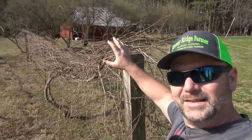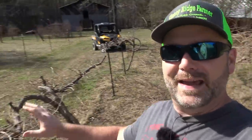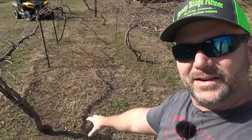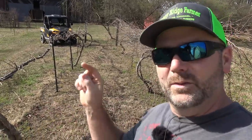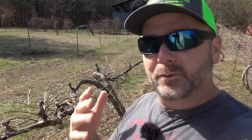So we've gone from unmanageable disaster — and again, this is one year's growth — to manageable disaster. You can see I've taken out all the sprigs and they're all laying on the ground. That's all last year's growth. We're gonna get you some close-ups and show you exactly what we're gonna do here to trim off each one of these to get optimum fruit production.